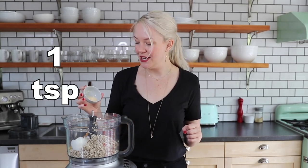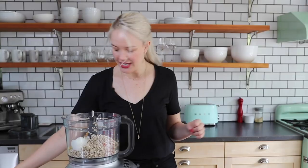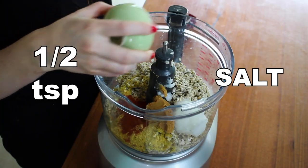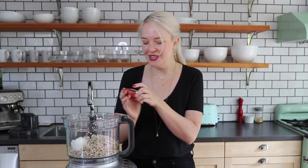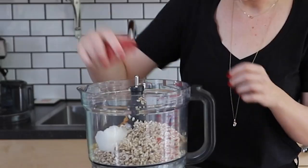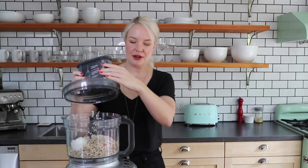Now for the spices: a teaspoon of garlic powder, a teaspoon of smoked paprika, half a teaspoon of salt — you can add a little more to taste later — and half a teaspoon of turmeric. The turmeric is really just going to add color; it's a bright yellow and with the red of the paprika we're going to get a gorgeous orangey color.